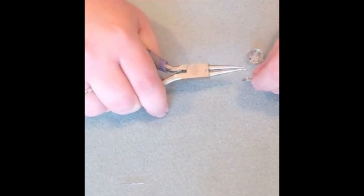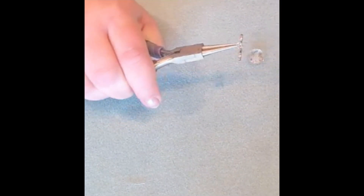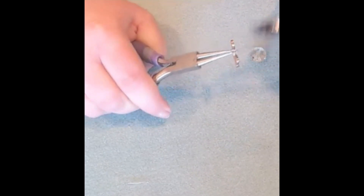Going to open up our jump ring, slide on our butterfly charm to our eye pin, give it a close — and you'll hear like a little click, and you know your jump ring is closed and secure.